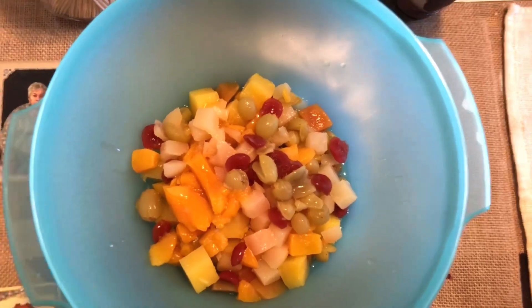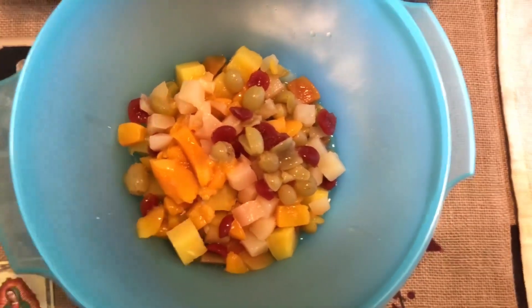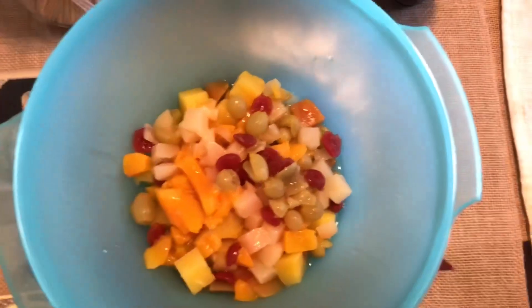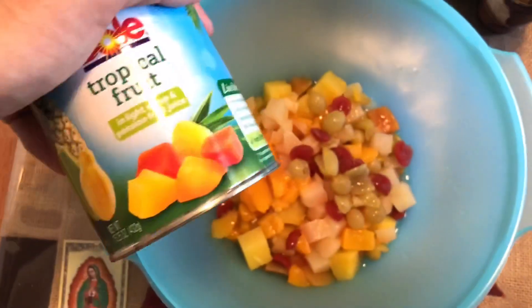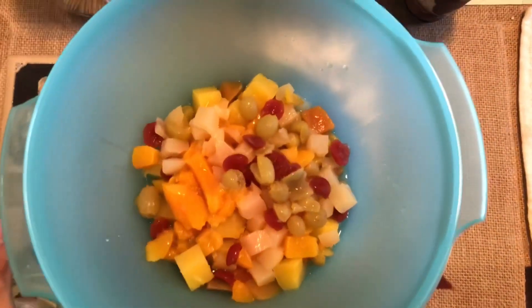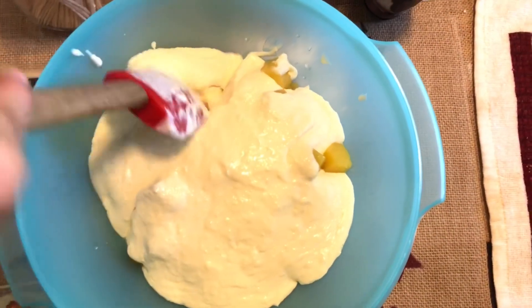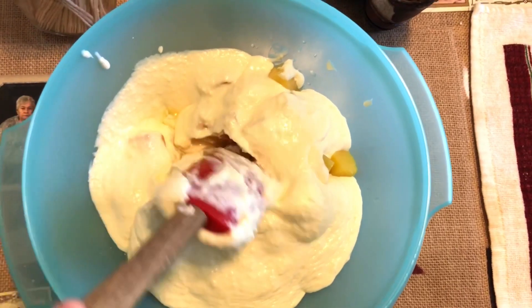Now you're just gonna drain out your fruit. You can choose whatever fruit you want — if you want kiwis, if you want strawberries. I'm doing tropical today. I'm gonna finish adding the last one, and then once I start adding the mixture, I'll bring it back. The mixture's in and now I'm just gonna give it a good stir — let me stir it and then I'll bring you guys back.